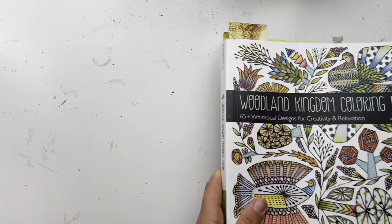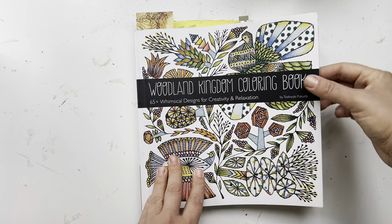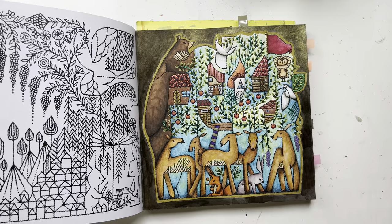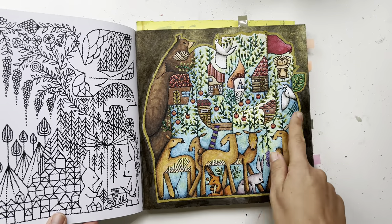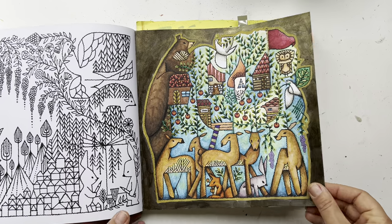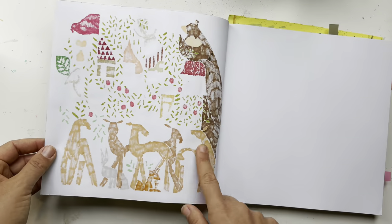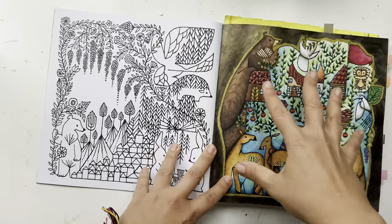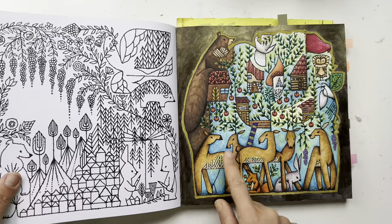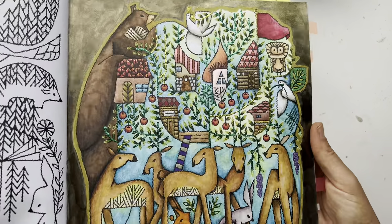Then we have the Woodland Kingdom coloring book. I have a WIP in here but I'll show you my finished page. I have a little speed coloring video of how I started this page. It's basically alcohol marker with ink tints on top, and the background is ink tints. I also put a little bit of stickles.